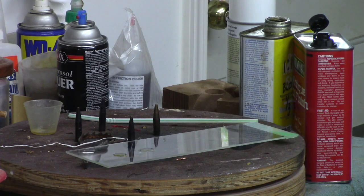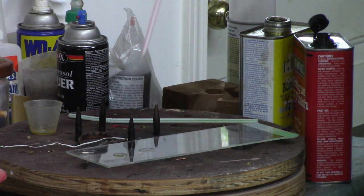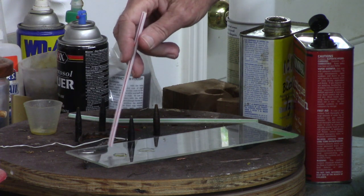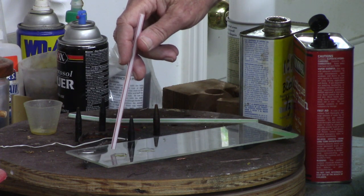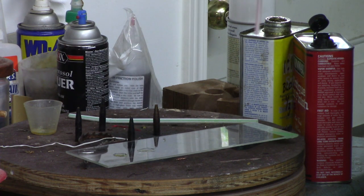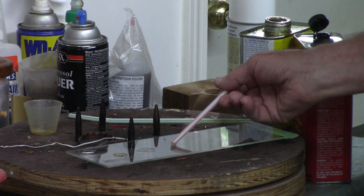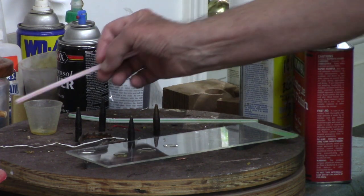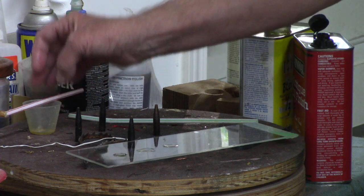I'm going to show you the difference between how these different finishes actually dry. We've got a drop of polyurethane, a drop of my homemade antique oil with one-third mineral spirits, boiled linseed oil, and polyurethane, and then a drop of Minwax antique oil. We're going to come back in 24 hours and I'll show you the difference between how they react.